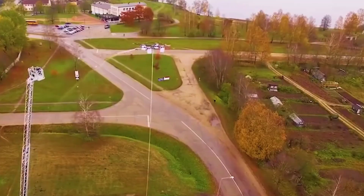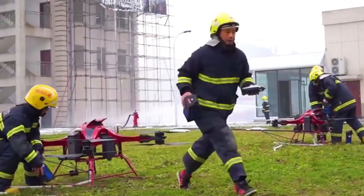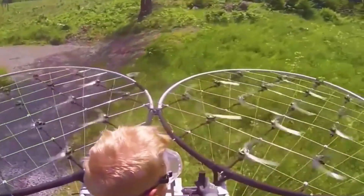Through the drone, they can reach the fire from a distance and also capture the location of those trapped, helping firefighters rescue quickly. Then people even dared to use it to build airplanes — hundreds of drones were put together through a remote control, relying on powerful force to lift people into the air.